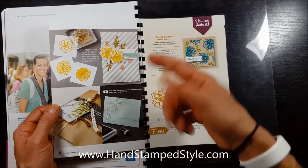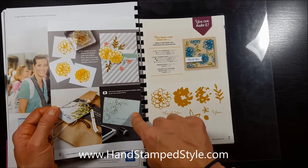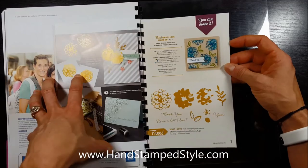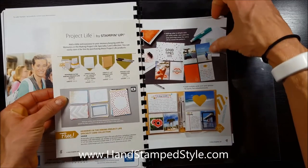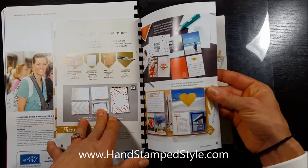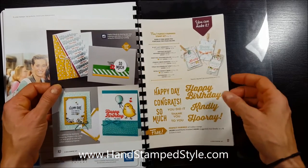I love how they have a video icon on some of these projects — just like in the Occasions catalog — that will show you how to create the project and the technique used. They also show you the products used and incorporate the 'You Can Make It' helpful tip option, which is super helpful. Of course, they've also got some exclusive Project Life card collections that you can only earn for free, and there's a video icon here with fun stuff to share about that card collection.